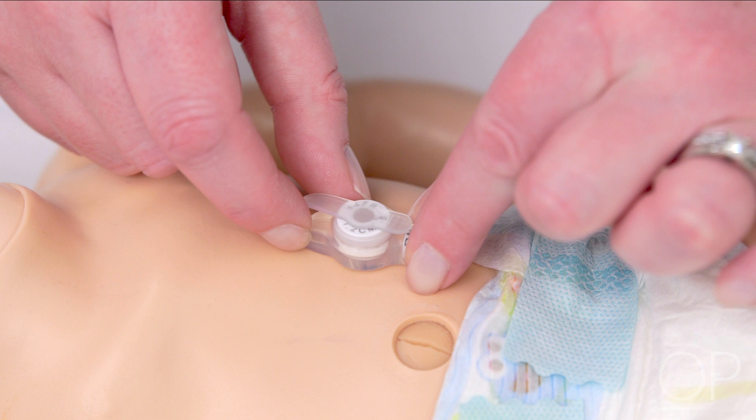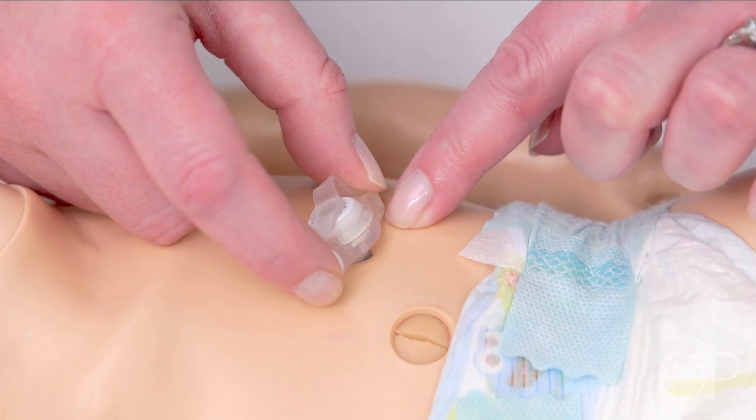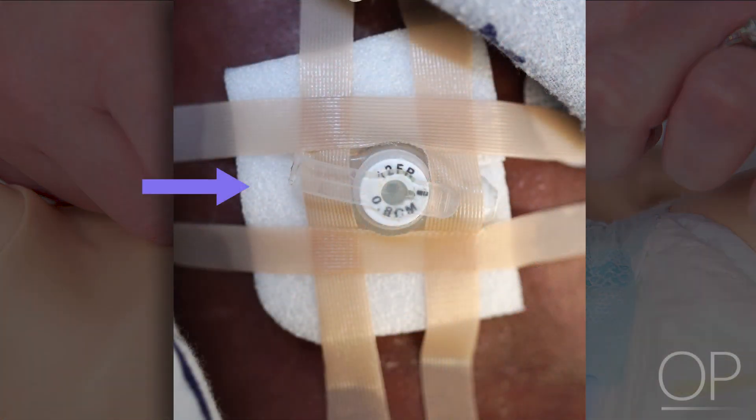Make sure the tube rests lightly on the skin surface or dressing. There should be a thin, dime-sized space between the tube and the surface of the skin or dressing. Use a gauze pad or absorbent dressing around the tube only if there is fluid leaking out and irritating the skin. Change the dressing at least daily or more often if it gets wet.